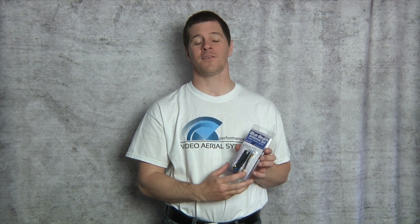Hi, I'm Alex Greve aka Ivy Crazy from Video Aerial Systems and in this segment I'm going to bring you the 5.8 gigahertz blue beam antenna line.